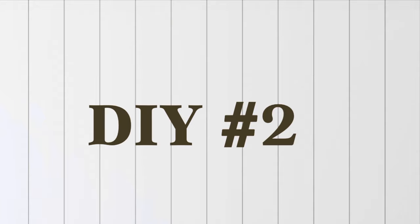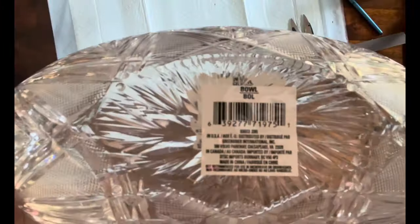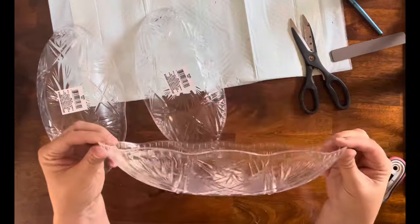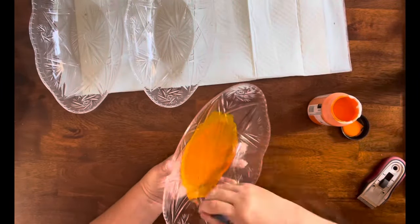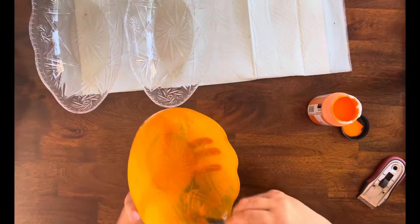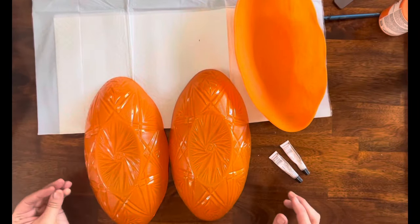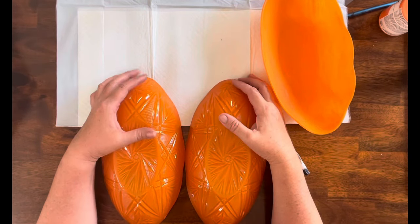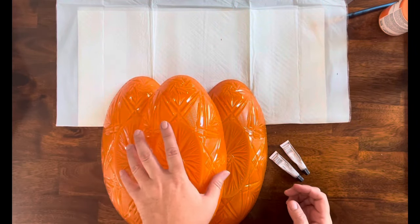DIY number two: I have these plastic bowls from Dollar Tree — there's three of them. So I'm going to take the Energetic Orange and give all of them three coats on the inside only. Once that's done, I'm going to take two of them, put them side by side, and take the third one and lay it right on top of the other two.